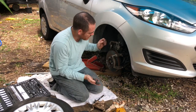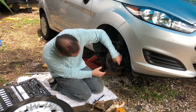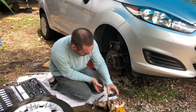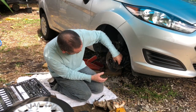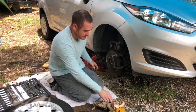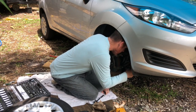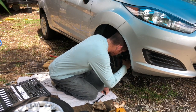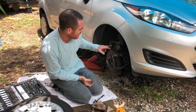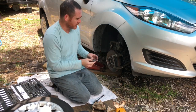We'll go ahead and slide them in — this might be a little tricky. There we go, that's one in. Okay, so I've got the new brake pads on, but now this part is sticking out right here. So what I'm going to do is take one of the old brake shoes and put it right here, and use something like this.